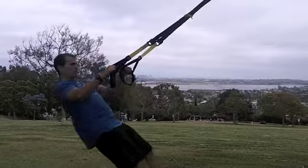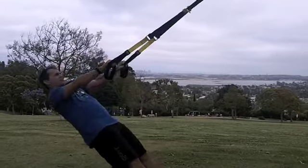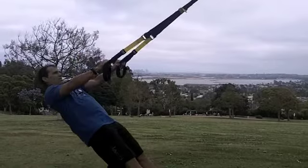Flip it right back around to our pull. So now we're going into our row. Everyone knows the lower you go, the harder it'll be — it's just body weight and gravity working here. Get your set of rows.